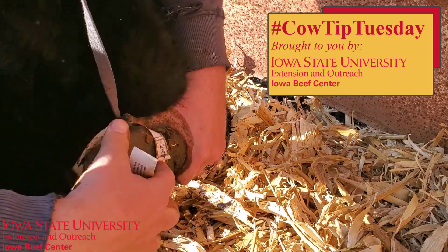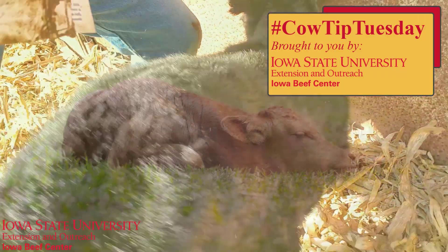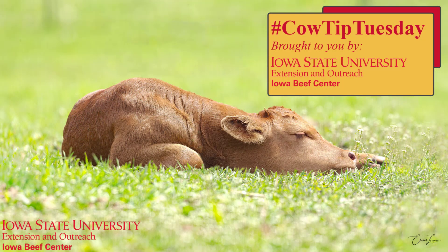This week's Cow Tip Tuesday features Iowa State University's Beef Teaching Farm Manager David Briney utilizing a calf scale tape to collect this data.